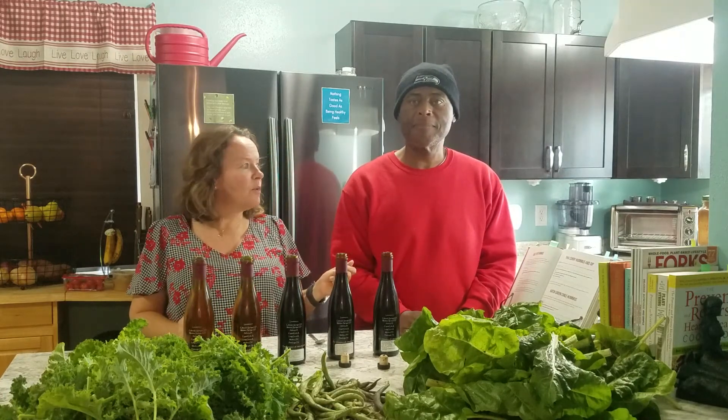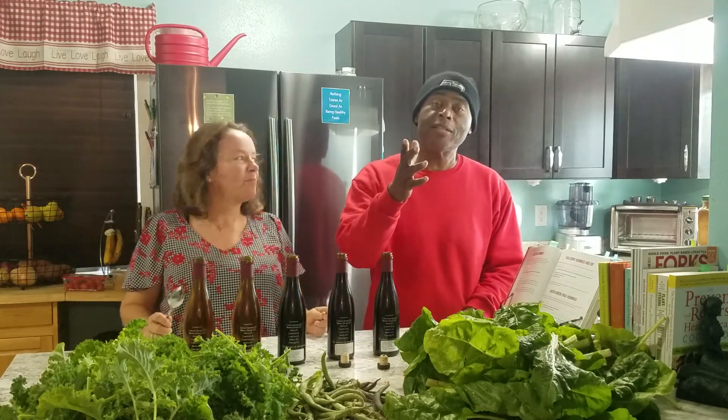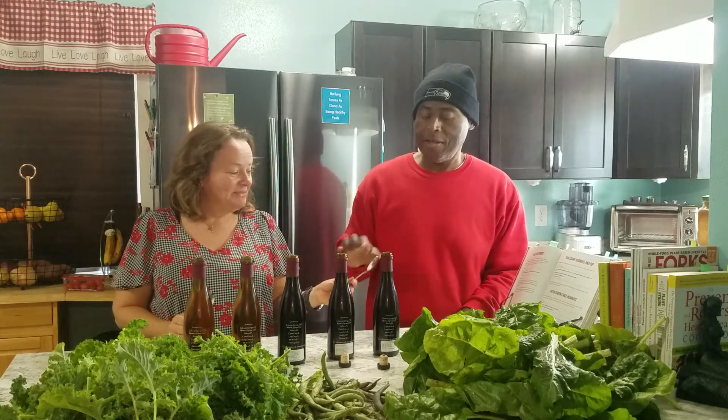We'll mix these greens with onion, garlic, and smoked paprika, and then try the different vinegars. Smoked paprika is the trick, folks — it's a game changer.